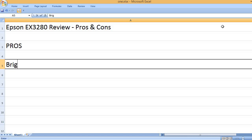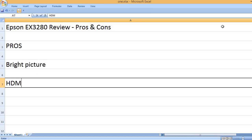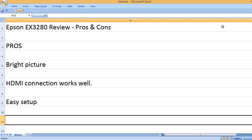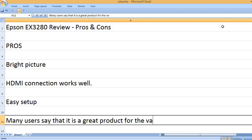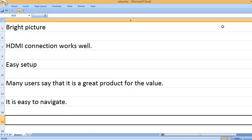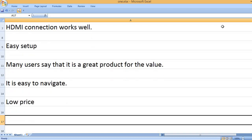Pros. Bright picture. HDMI connection works well. Easy setup. Many users say that it is a great product for the value. It is easy to navigate. Low price.